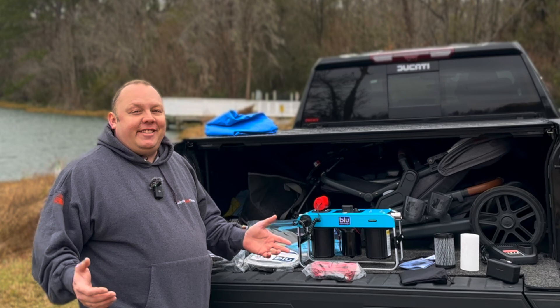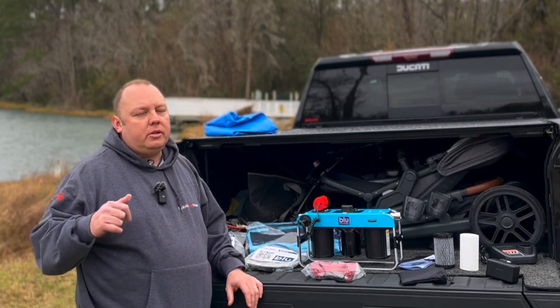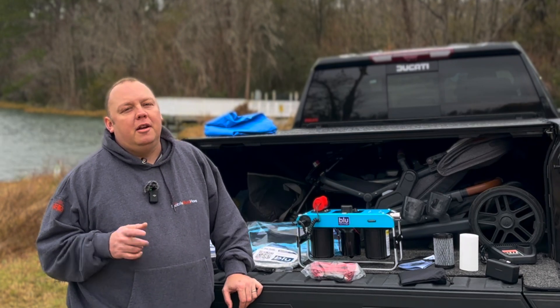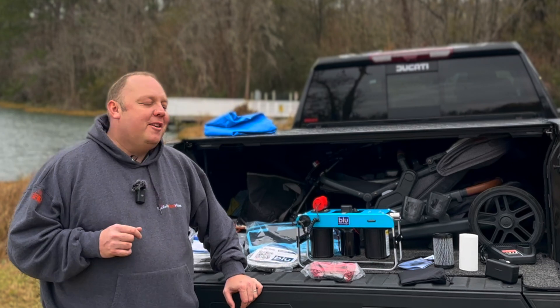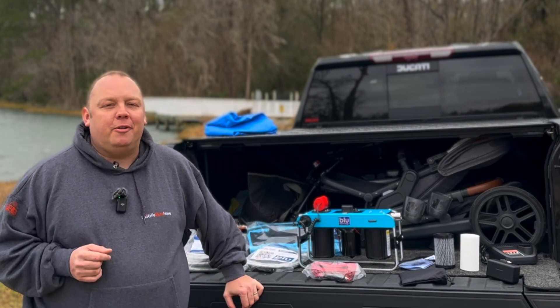It's pretty windy out here, so I'm going to wrap it up. As always, you can reach out to us at info@mobilemusthave.com, start a chat on mobilemusthave.com, or give us a call — our phone number is in the top left-hand corner. Don't ever say I don't get out here and brave the weather to tell you about new and cool products. Thank you guys so much — we'll see you on the road.